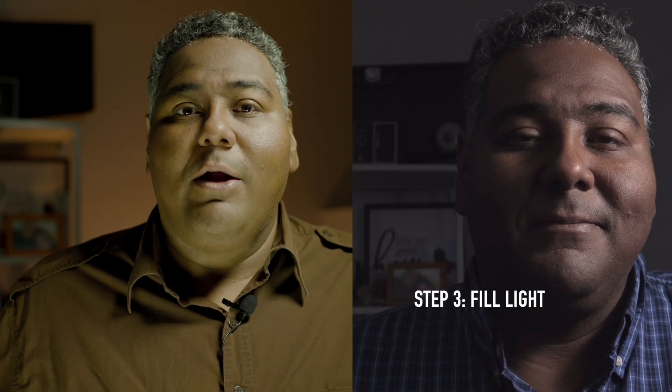Step three: put in your fill lights. I put a fill light on the opposite side of my key light, 45 degrees to my right. Then I put a second fill light just underneath my face to brighten up the underneath shadows on the subject.